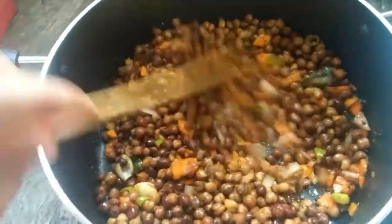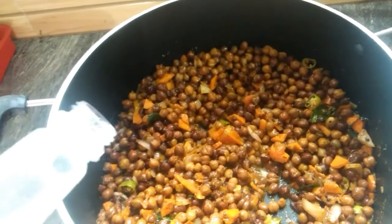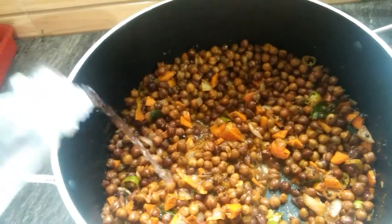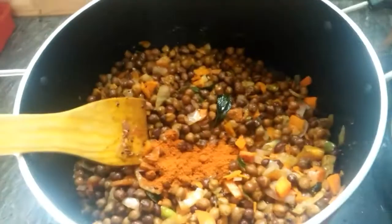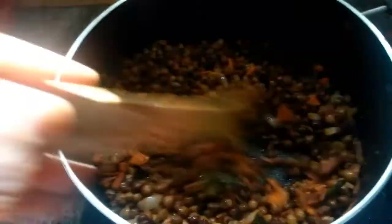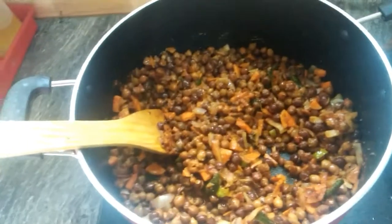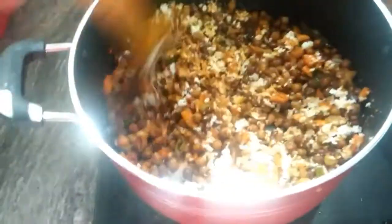I will mix it in a good way, just a little bit. I will mix the ingredients. Add half a garlic, lock the pieces in, then mix all the ingredients together.